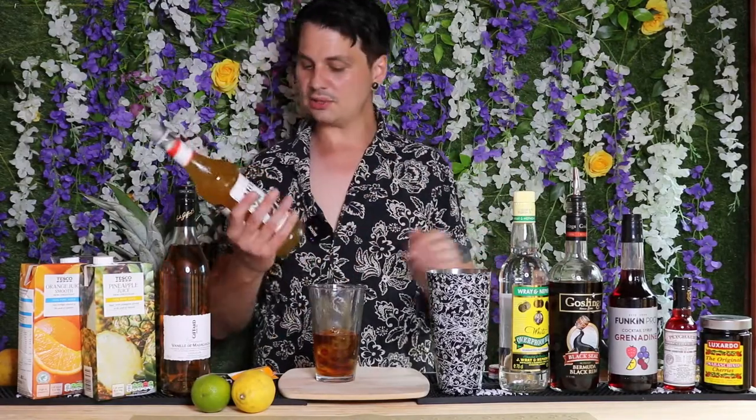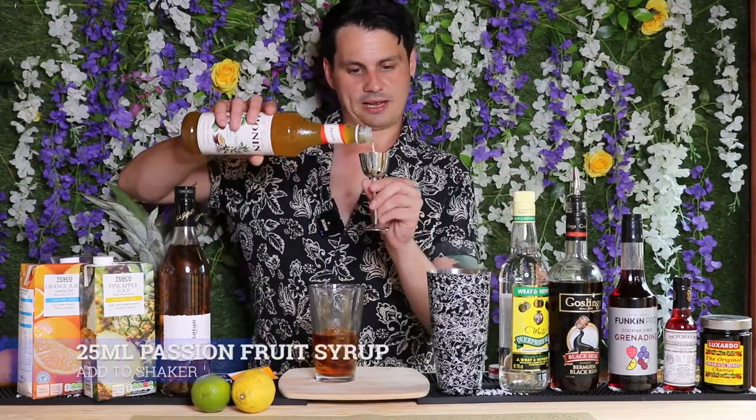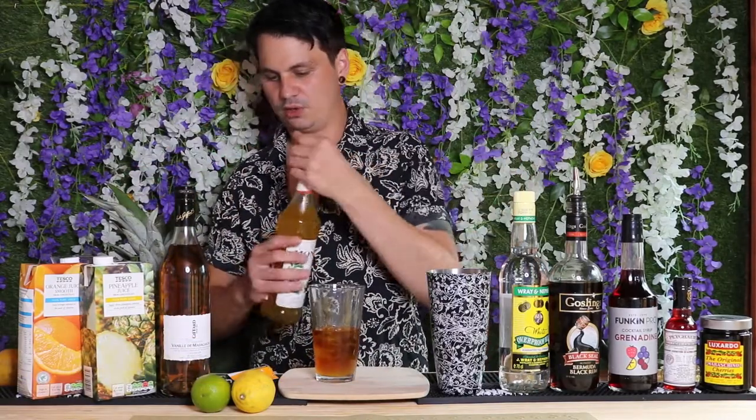Next up you're going to need some passion fruit syrup. This was featured in the original recipe — it was basically passion fruit syrup, white rum, and some citrus. We're going to go for about 25 mils of passion fruit syrup. Oh god, that smells fantastic.